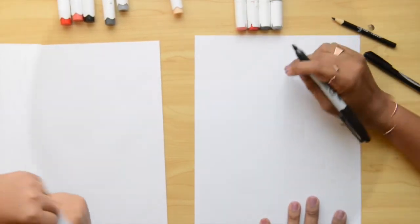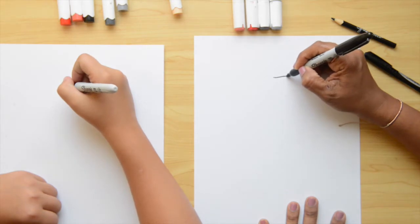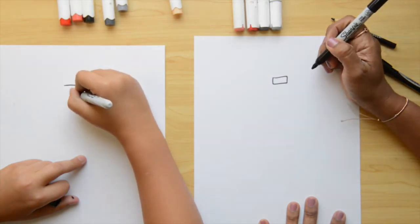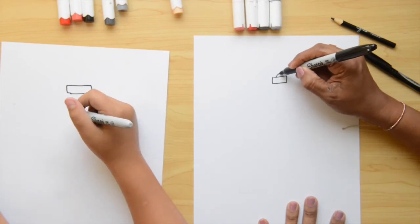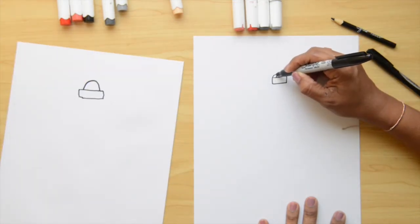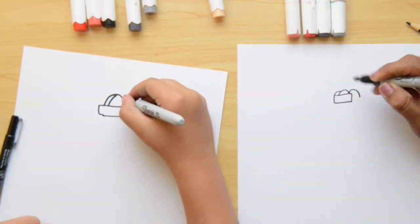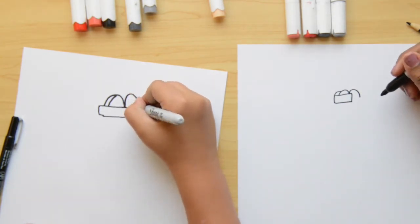We're gonna start with the normal marker at the top of the paper. The first thing we're gonna do is a rectangle shape. So we do a rectangle shape here — my first line went a little curvy — and right there, that's the top part of the helmet. Now we're gonna do an upside-down letter U in the center of this rectangle.